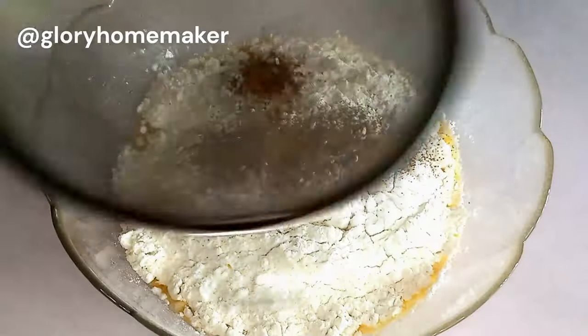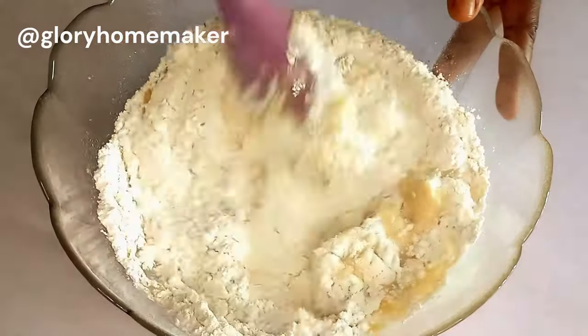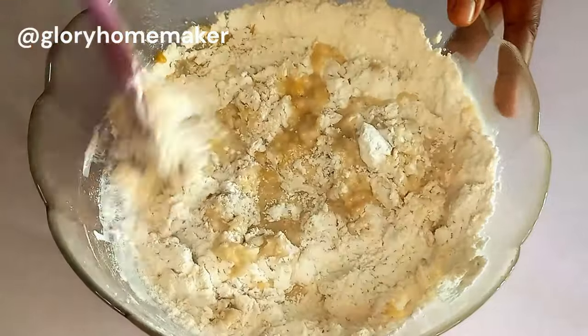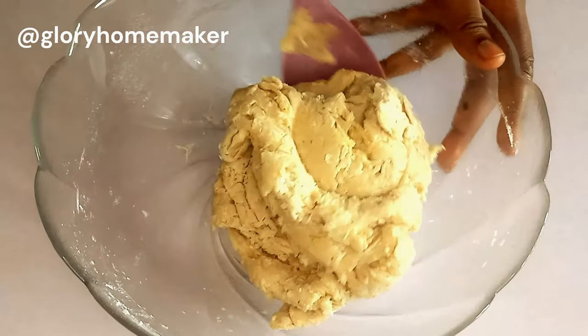I also brought in ground nutmeg. We're going to sieve this in because I want to use its fine powder, not the granules. With my spatula we'll start mixing to bring it together until we get a shaggy dough that we're not able to mix with the spatula.